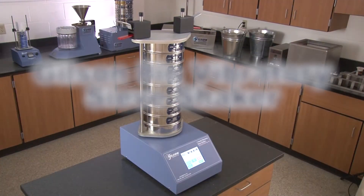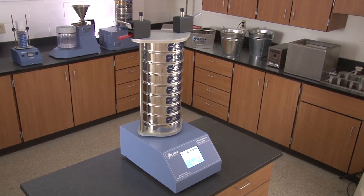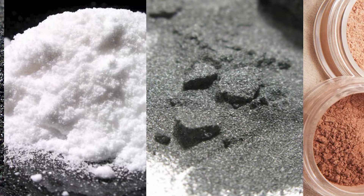The Gilson SS10 One-Touch Vibratory Sieve Shaker accepts 8-inch ASTM or 200-millimeter ISO test sieves, and is ideal for powders and many fine granular materials.